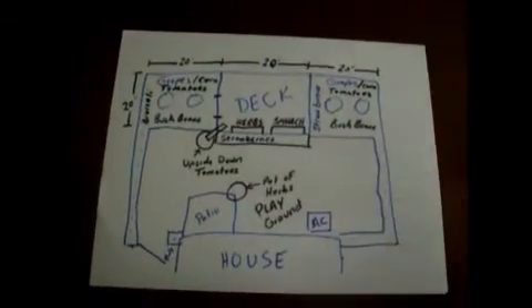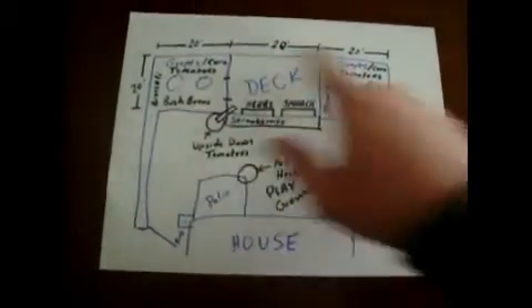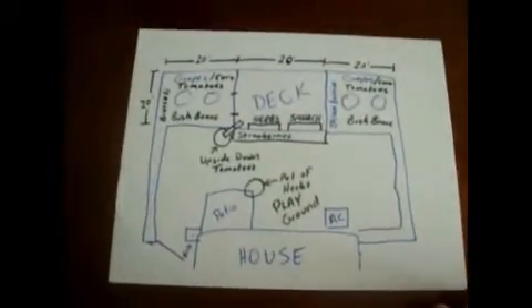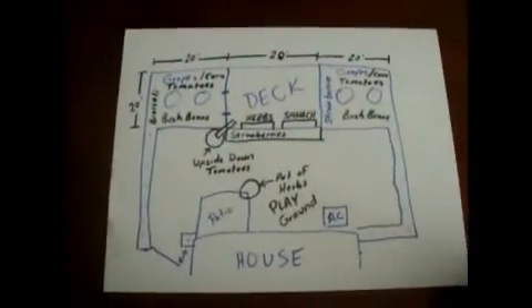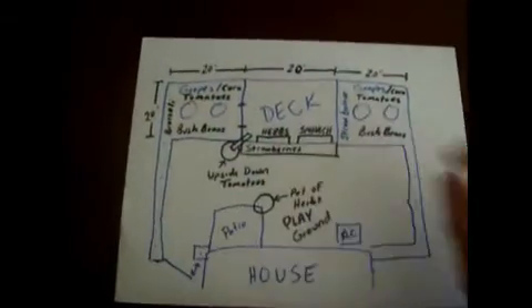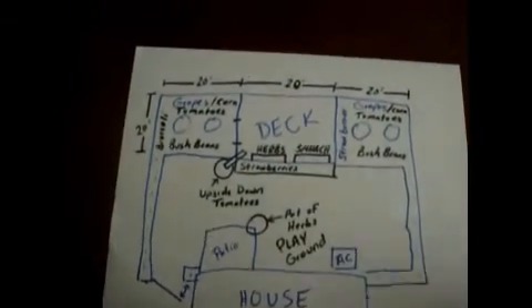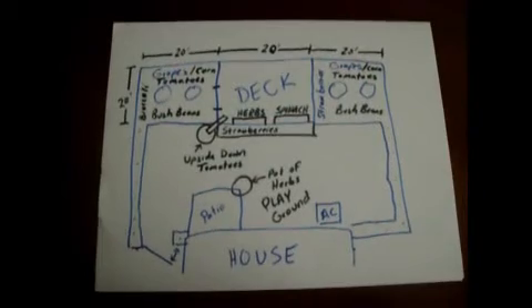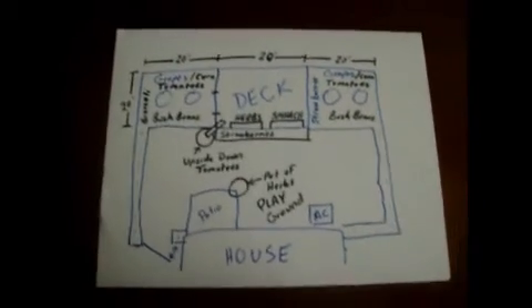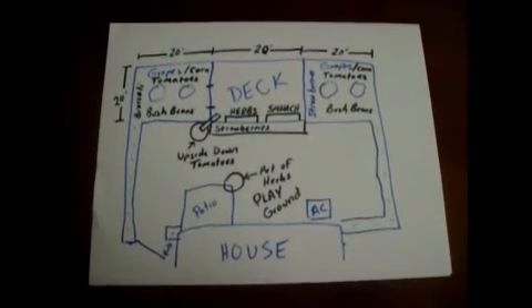Of course I was out there measuring things — it's about 60 feet all the way across the yard, and the deck is 20 feet wide, right in the middle of the yard. So I've got about 20 feet on each side. That will help me plan as to how many bags of soil I'm going to need. Basically this gives me an idea as to what I'm going to be doing. So keep an eye out and watch the feed.